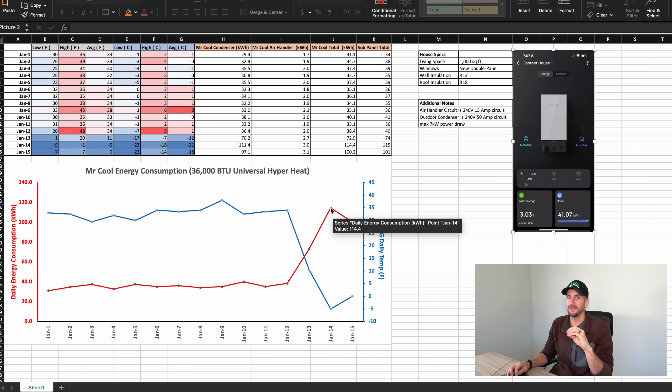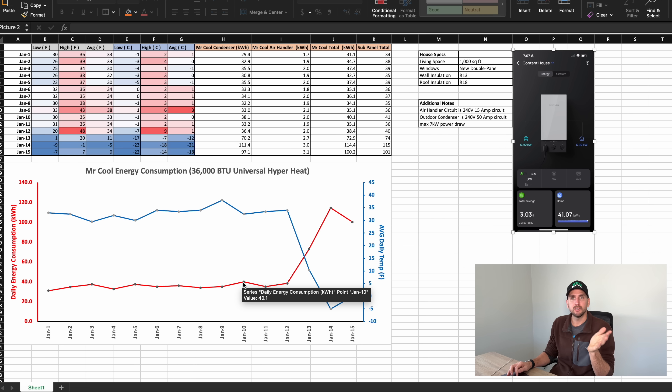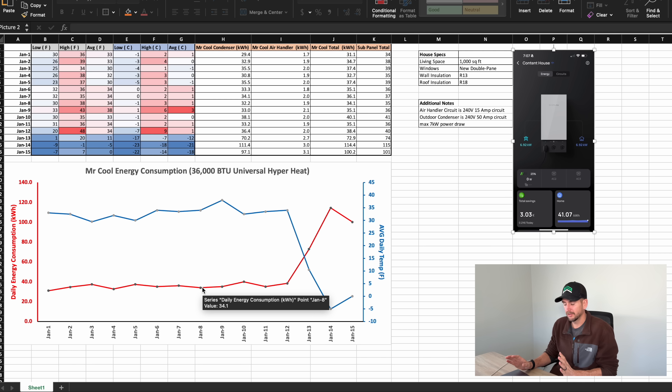That level of consumption kind of eliminates this as any feasible solution to deliver heat to a living space if you're living off-grid — it's just too massive a load to make it practical, at least for any of the systems I'm thinking about. You could probably make an argument at 30 to 40 degrees Fahrenheit, especially since the unit also delivers effective cooling in summer — we'll do another test then. But even 30 to 40 kilowatt hours a day is a massive demand on your system, though it's much more practical than these deep-freeze days where energy goes completely off the charts.